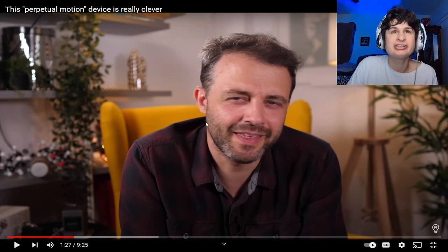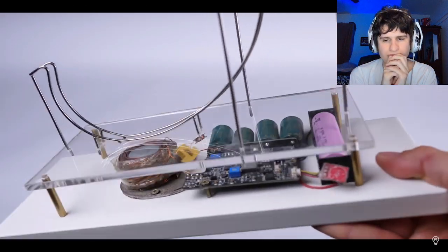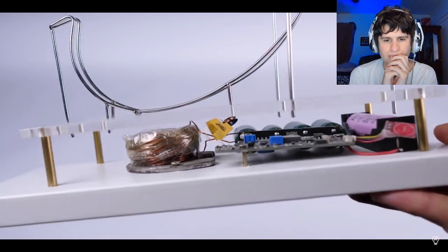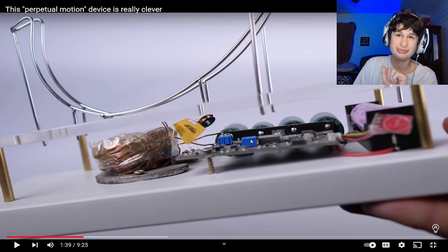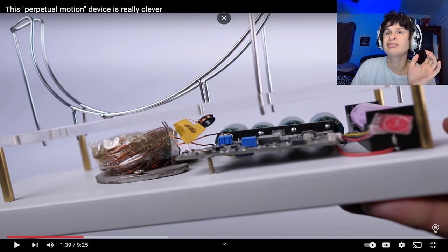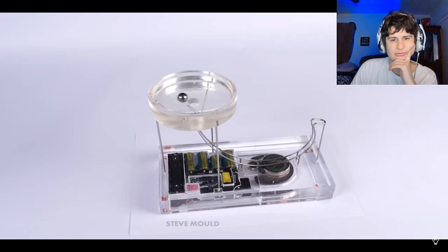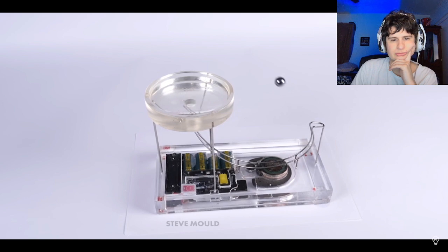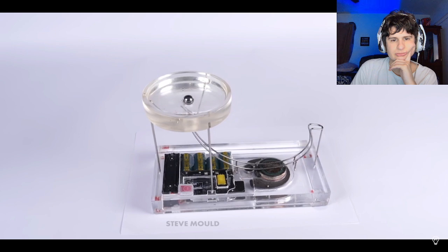Wow, how'd he break it? Maybe it is actually perpetual motion until he messes it up. I thought, why don't I try and contact the person who made this thing? William Lee was very helpful giving advice on how to get this thing working, but we never could. So eventually I asked if he would make one for me. And so here is my third perpetual motion simulator. Isn't it beautiful? I'm hugely grateful to William for making this for me.